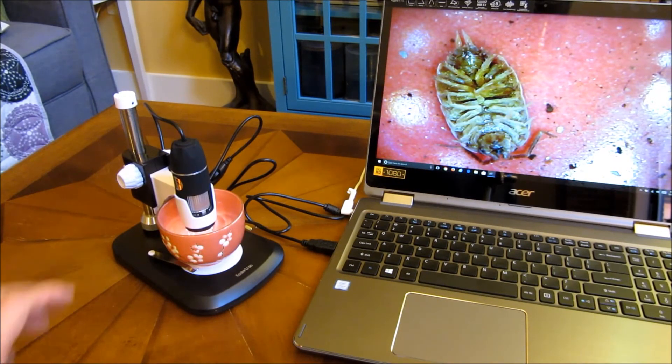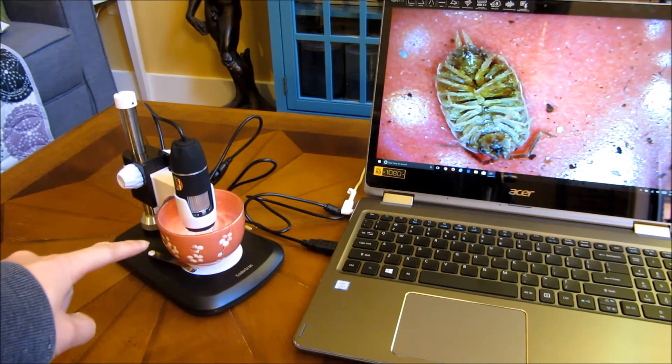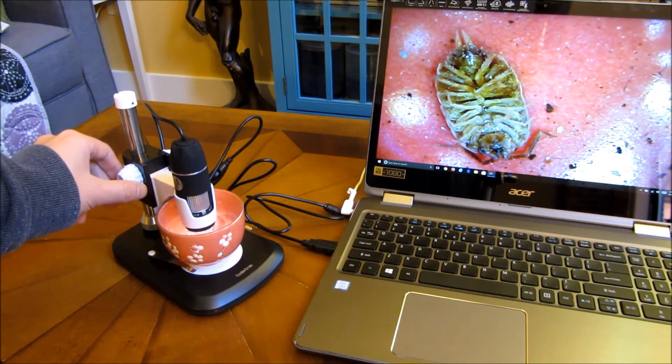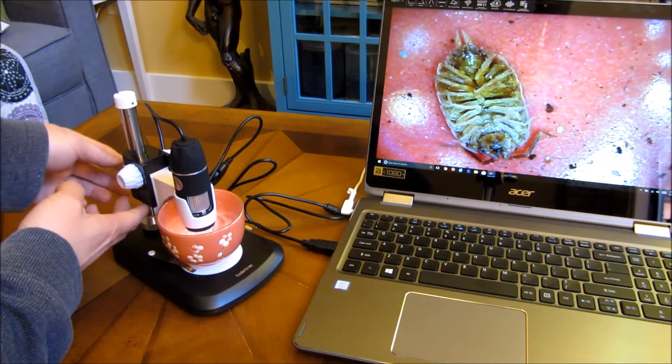Another example I wanted to show is this bug in this cup here. As you can see on the camera on the laptop, there is a bug here focused in. Let me show you the bug in the cup — you can get an idea of exactly what you're looking at here in the zoom level.